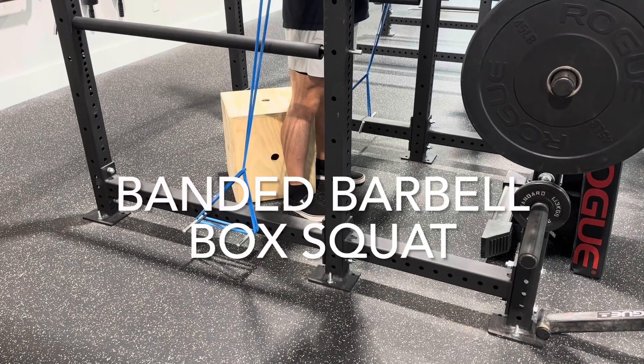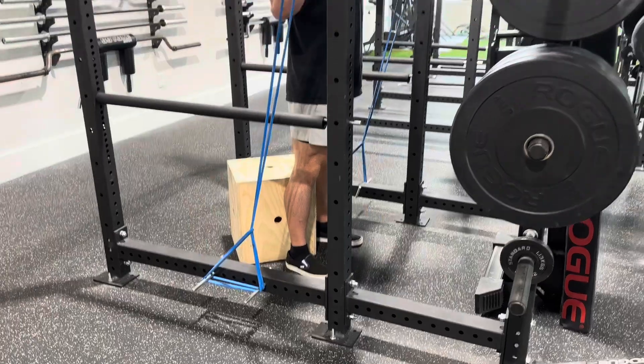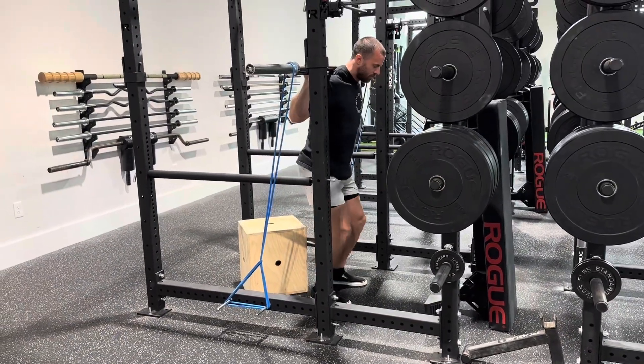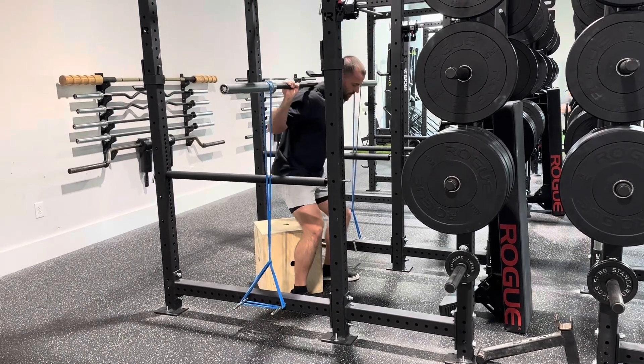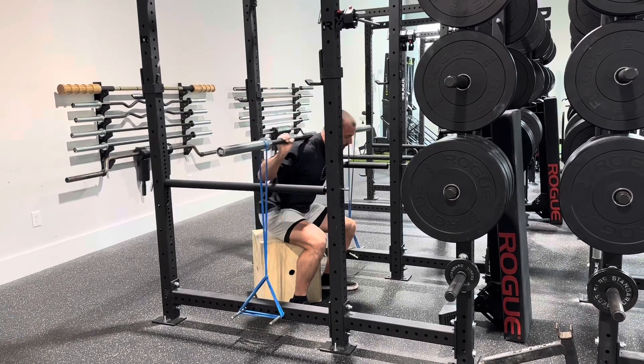This is a banded barbell box squat. Notice the setup: I have two pegs on each side — the first peg in line with the bar path and the second peg a little bit farther back, tied together where the pressure is going straight down as shown. This will be an optimal way to set up your band.